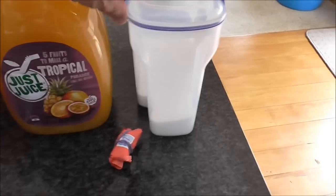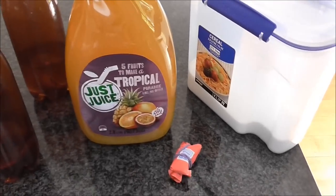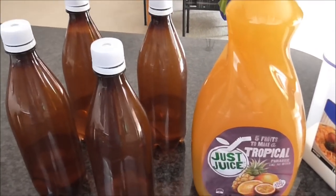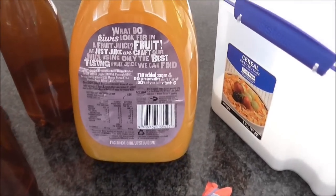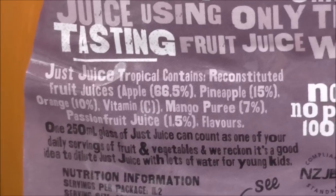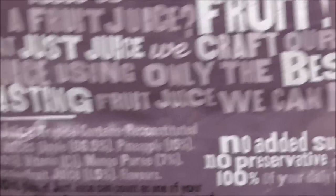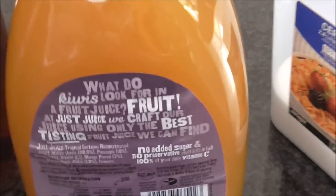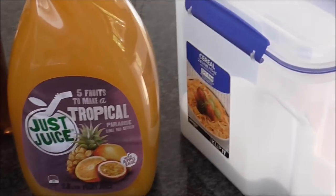Sticking with just the three ingredients. I've got my juice here — this is 2.8 litres, and that's going to be enough to fill four 750ml bottles including the sugar. This consists of apple, pineapple, orange, mango puree and passion fruit. It's got no preservatives, no added sugar and no added water. I think that's the main thing you have to worry about — just keeping it 100% juice.